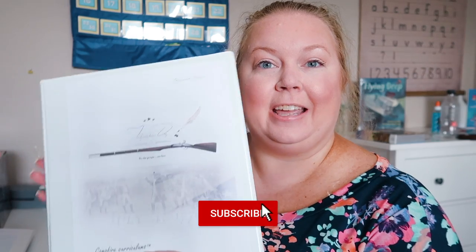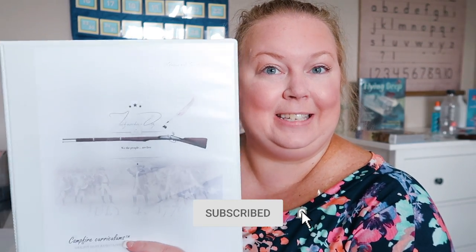Hey guys! Welcome, or welcome back to my channel. If you are new here, in today's video I'm going to be sharing Campfire Curriculum's Independence Day unit. This just came out — it was released Friday, so just about a week ago when you're seeing this video.